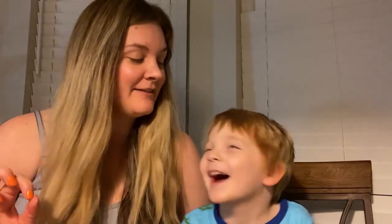Hi everybody. Welcome back to my video. I'm going to be doing something a little bit different now. I'm going to be doing daily vlogs.